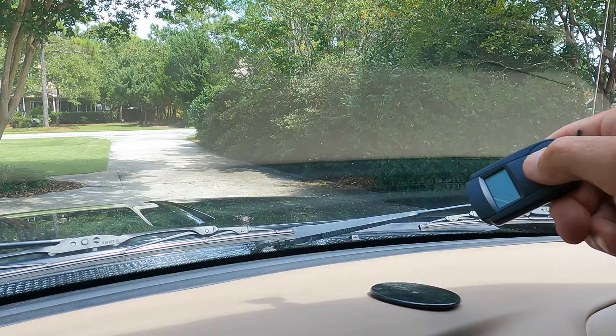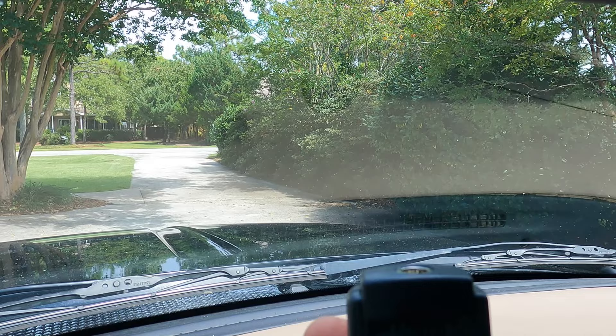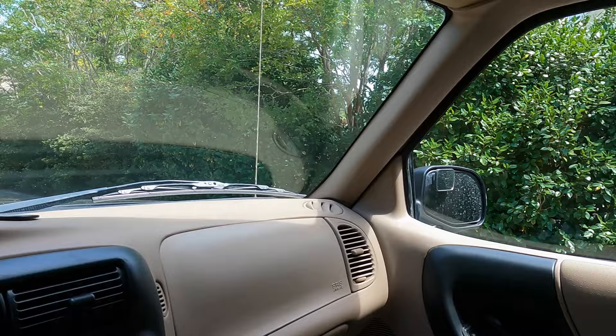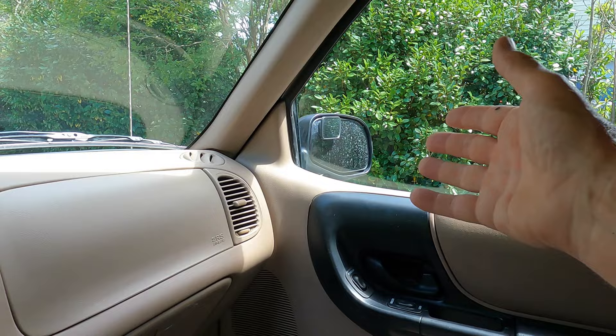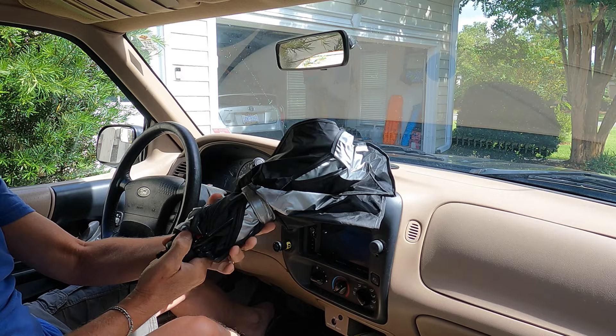It's been a couple hours — the same amount of time I'll give for the shade — so let's see what the final reading is. It looks like it's 155.4 degrees. Now I did notice that we have leakage over here on the side; all the sun is not just coming in from the windshield but we've got some coming in from the side as well, and I'm sure that's gonna impact our results.